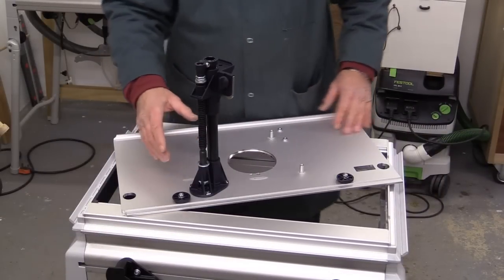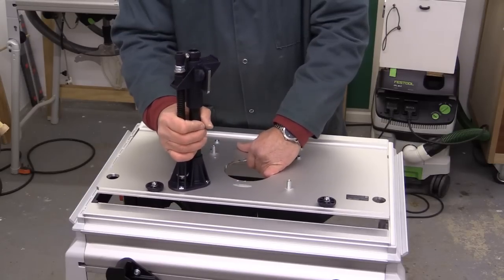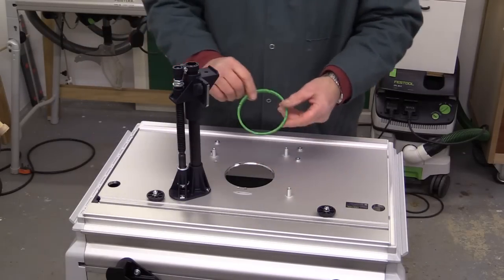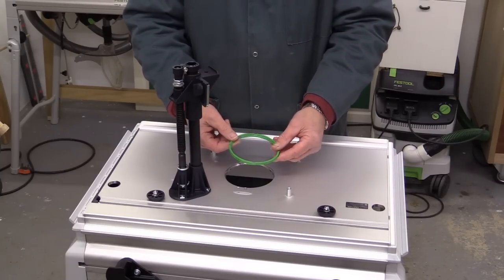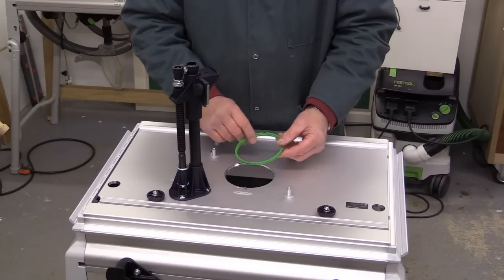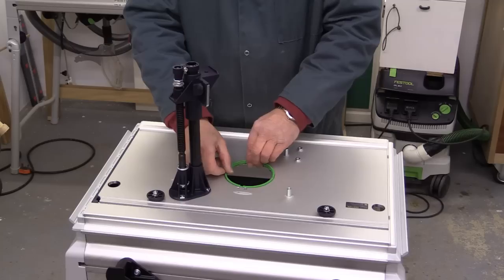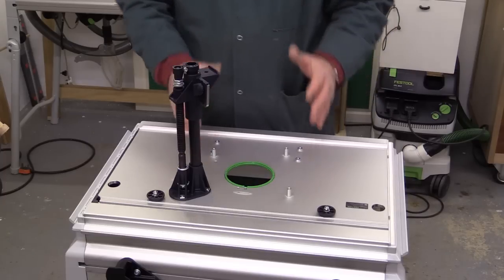We're now going to prepare the main plate of the CMS OF unit. I'm placing it upside down carefully on the top so this part is sticking upwards. The first thing is to find the correct insert piece — this is the green one for the OF2200. Push it down into the recess in the middle with the part number facing upwards. There's a little lug and a little cutout that need to be lined up. When it's snugly down you're ready to insert the router over the top.